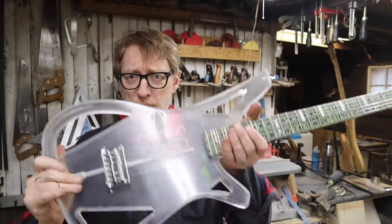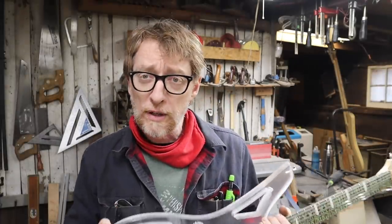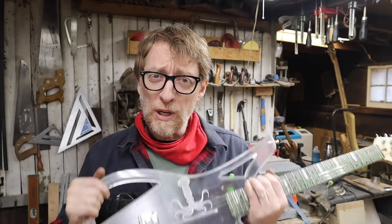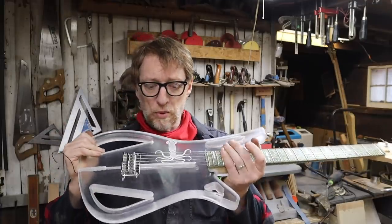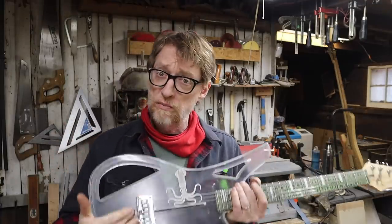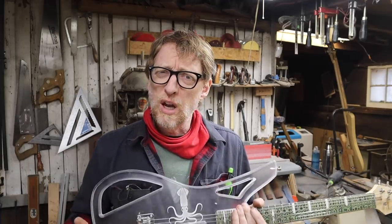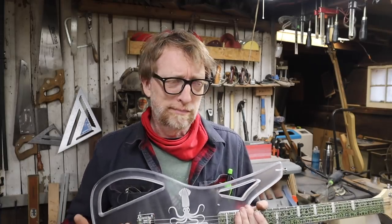Hey it's me Tim. I recently published a video about this clear acrylic guitar that I made, and a lot of astute viewers noticed that I forgot something — I forgot to put pickups on it. I didn't really forget, it was a joke. Some people suggested a piezo pickup in the bridge, which is a great option, but I particularly don't care for the sound of piezo pickups on pretty much anything.